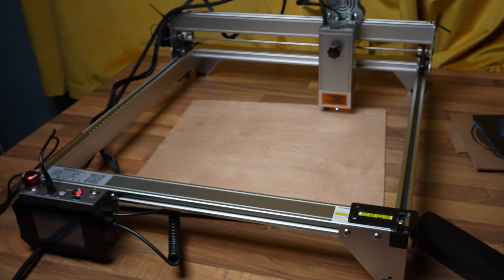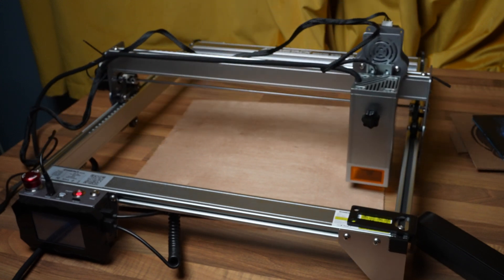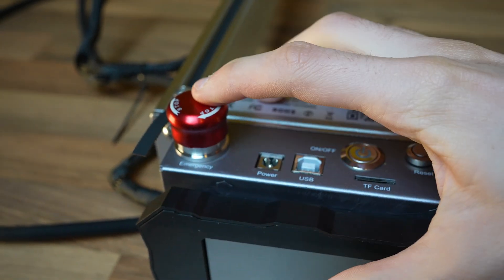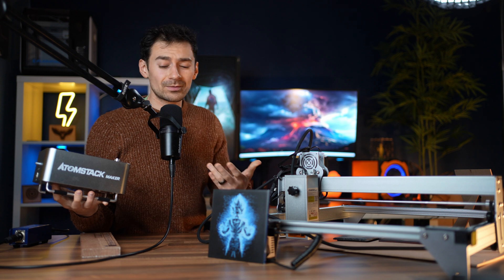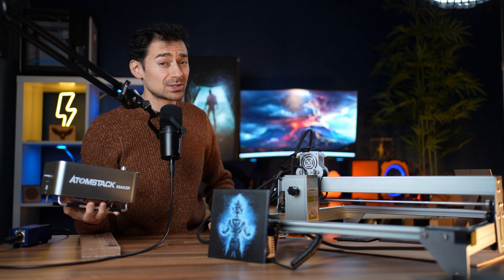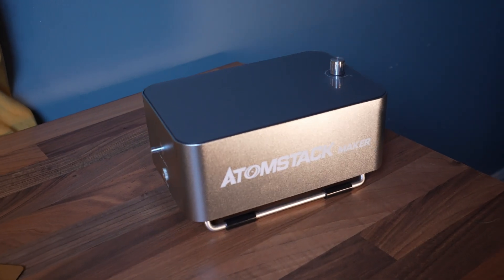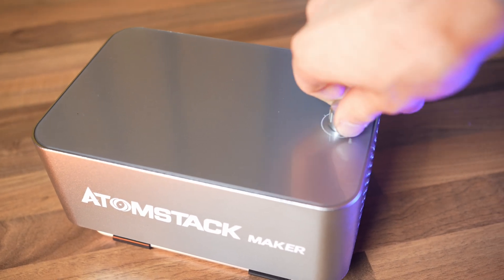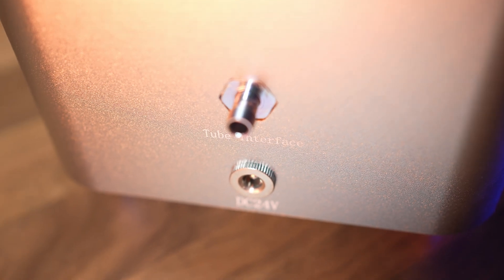The limit switches did their job fine — I wasn't worried about the machine ramming into a wall at full speed. The machine has home safety features like an emergency button to stop it in case of fire. The AtomStack X30's air pump was strong yet not as loud as other engraver air pumps, which my ears appreciate.